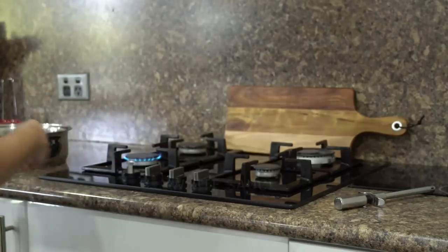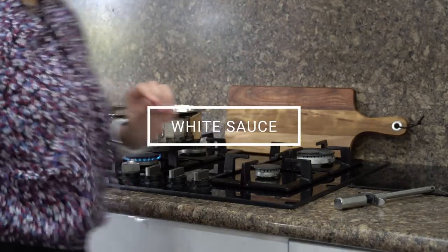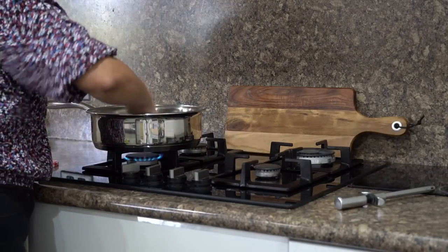My kids requested baked macaroni this week, and they even want to take it for their lunch the next day. So I will be prepping the white sauce ahead so that it's easier in the mornings. This white sauce can also be used to make white sauce pasta.